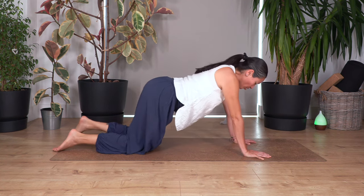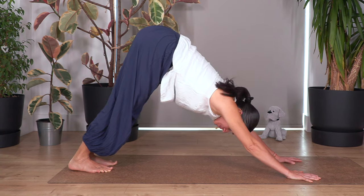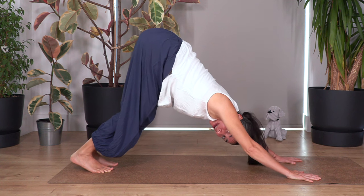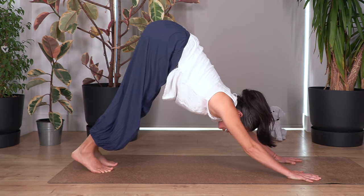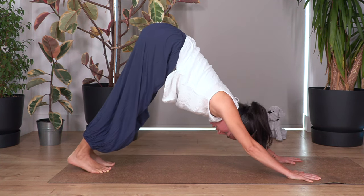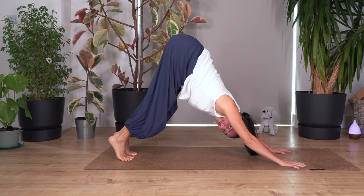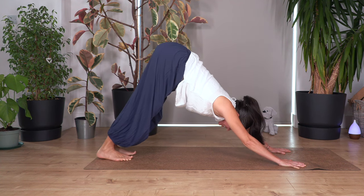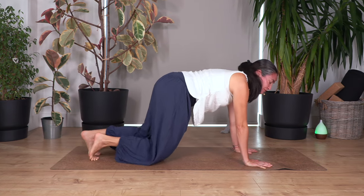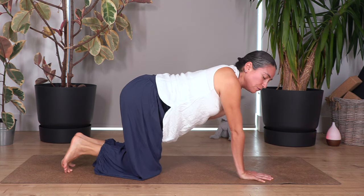Back onto all fours, curl the toes under, press through your fingertips, lift your knees — let's go down dog. This time try to extend the legs if you feel good; if not, keep your legs slightly bent. We're going to move the heels up by curling your toes under, and exhale, heels down as far as good for us. Let's go for three, and out. Two — it feels great. Down. Just one more and out. Gently drop your knees back onto the floor. Balance the weight between your wrist and your fingers.